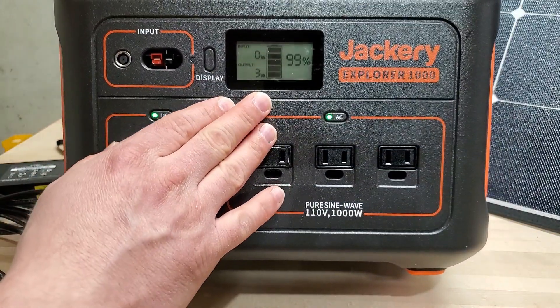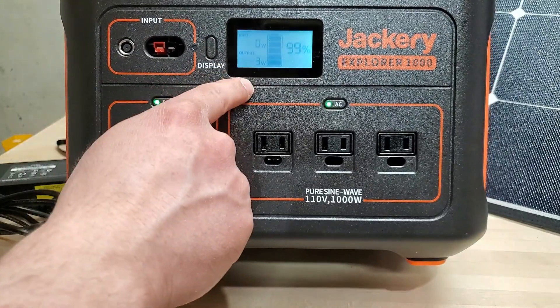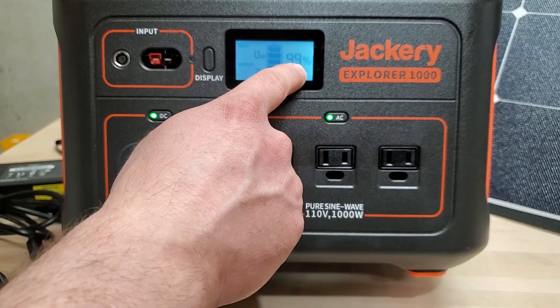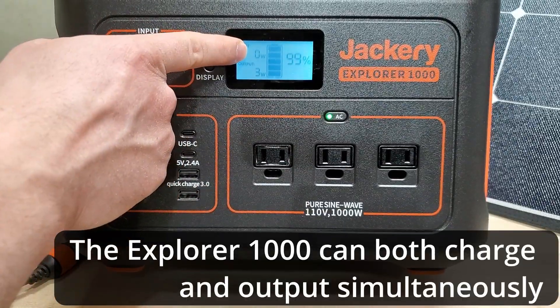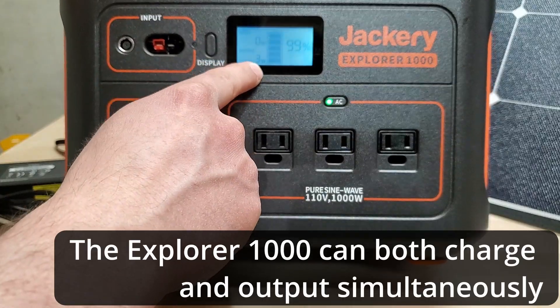The display on this is really nice. You can turn it on by hitting this button right here — it's got a backlight so you can see it in the dark. It gives you the percentage of battery remaining, your charging rate, and your output. I don't have it connected right now so it's not showing a charge.